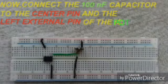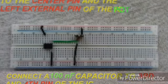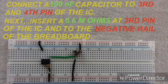Connect a 100nF capacitor between the center pin and the left external pin of the potentiometer. Then connect another 100nF capacitor to the 3rd and 4th pin of the IC. You can see clearly in the picture. Next, insert a 5.6 Mohm resistor at the 3rd pin of the IC with its other terminal going to the negative rail of the breadboard.